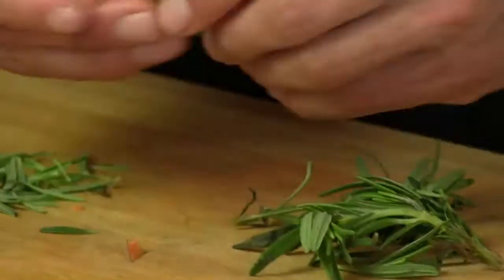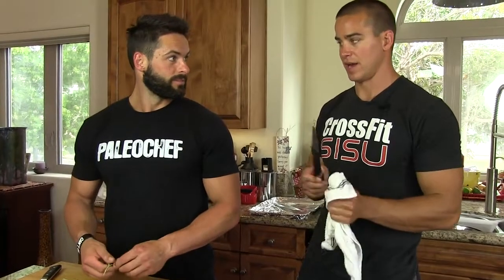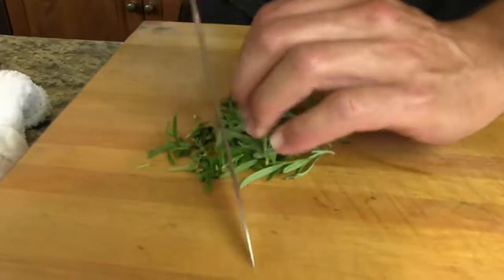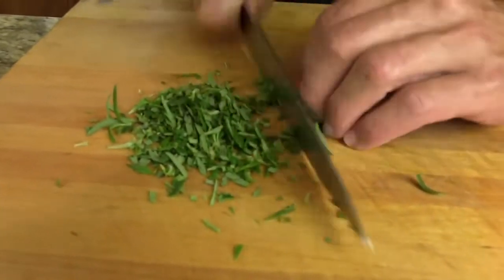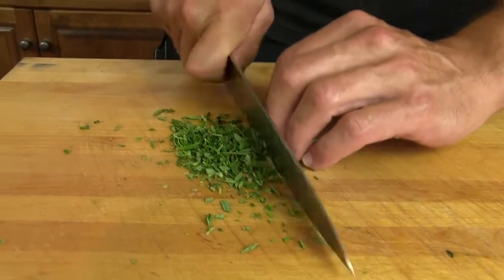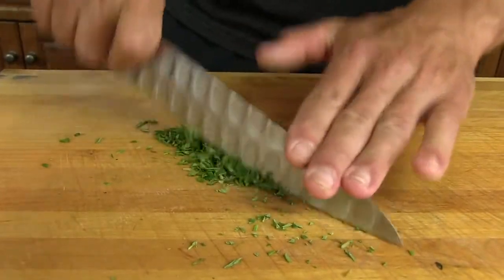I want to use the most precious, most delicate parts. You got an eye for this stuff? I'm going to run my knife through a couple times. This is where the aroma, the fragrance — the whew — comes to life. Smells good right now.